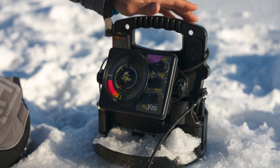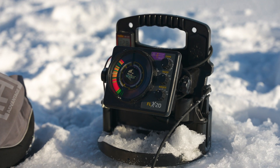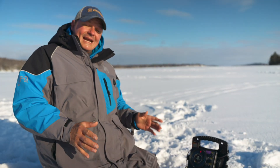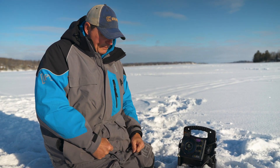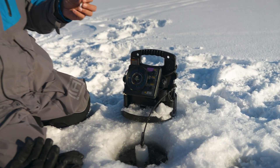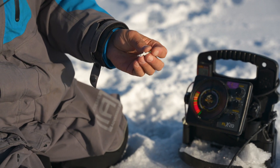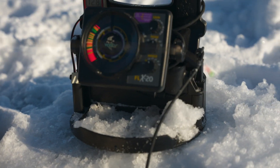Honestly, this unit is so sensitive that you can leave the gain at nearly the minimum setting and still see everything very clearly. The deeper the water, the more you'll need to adjust the gain. To show you what it looks like, I'm dropping a jig down — a very small clam drop jig with a mackie plastic tail — and you'll be able to see it as it descends through the water column.